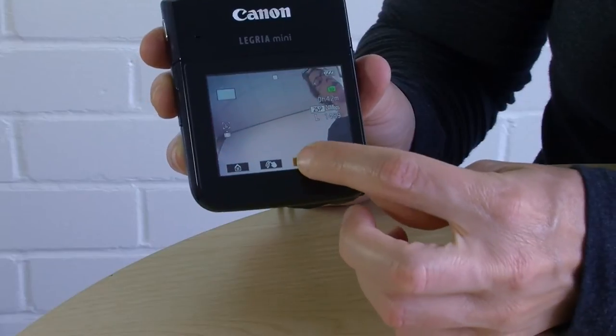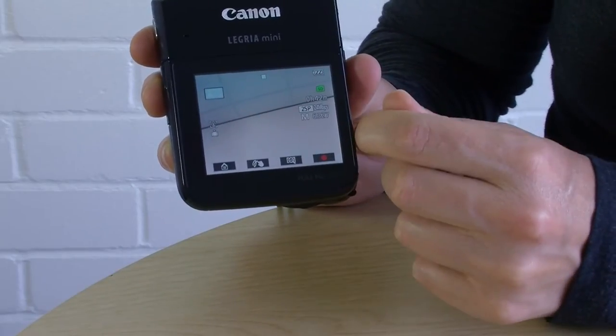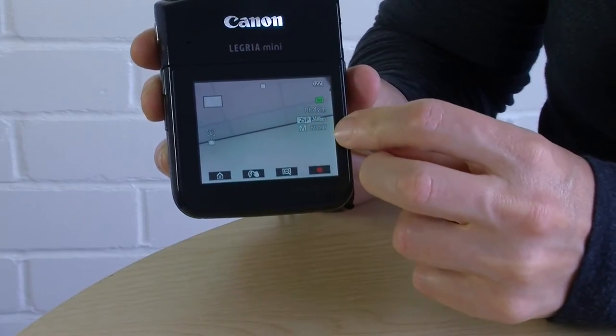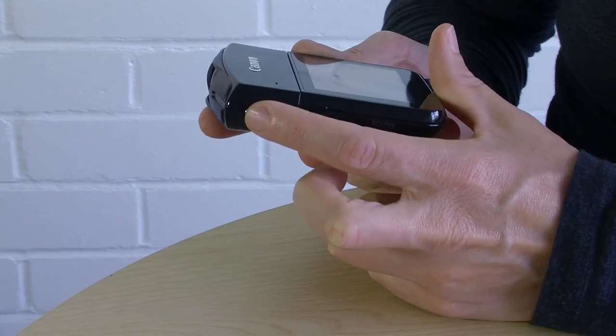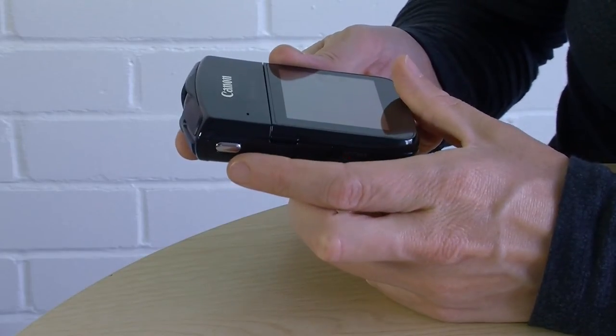A little tip: when you zoom in, the quality of your photo automatically goes down — you can see the L turns to an M, which means medium. By the way, if you want to take a photo, you press this button right here. It has to make that little noise, otherwise the photo has not been taken.